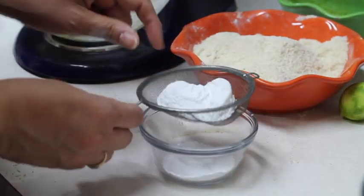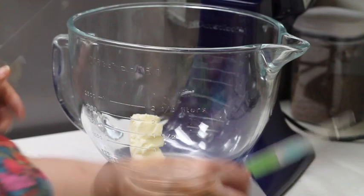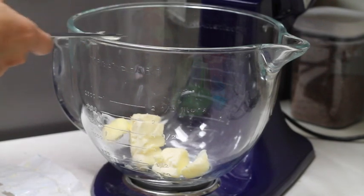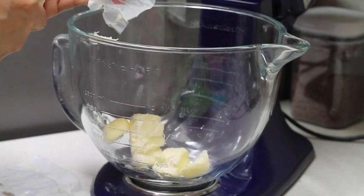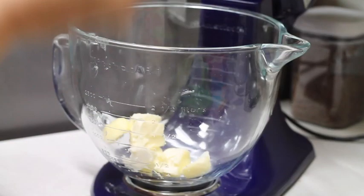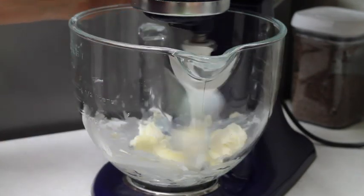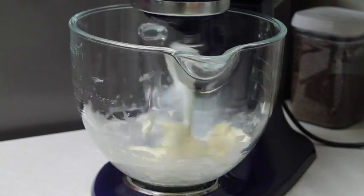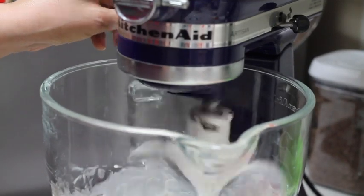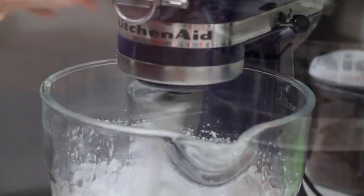Now I am going to sift my half cup of powdered sugar. We are going to put six tablespoons of butter. We are going to put on our paddle and start mixing at low speed until it is a little bit creamy. Then I am going to increase the speed to medium and start adding the sugar little by little until it is very light and fluffy, about four minutes.